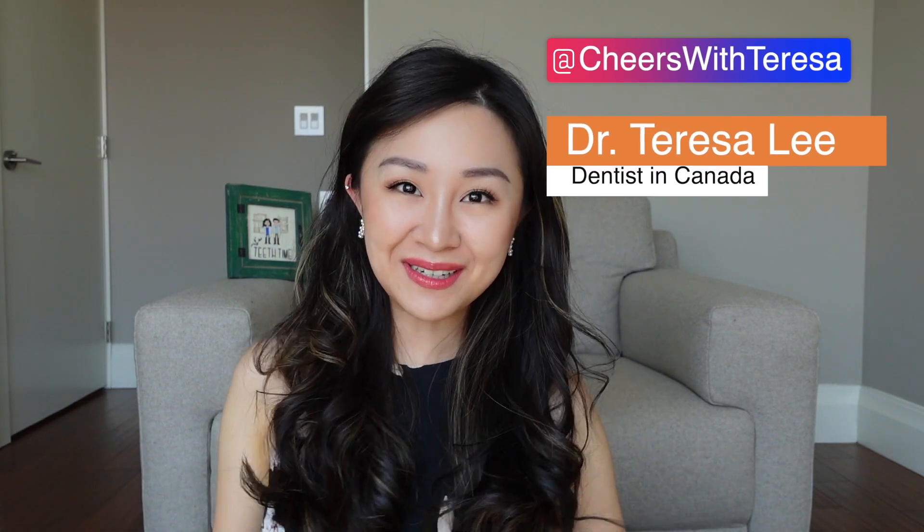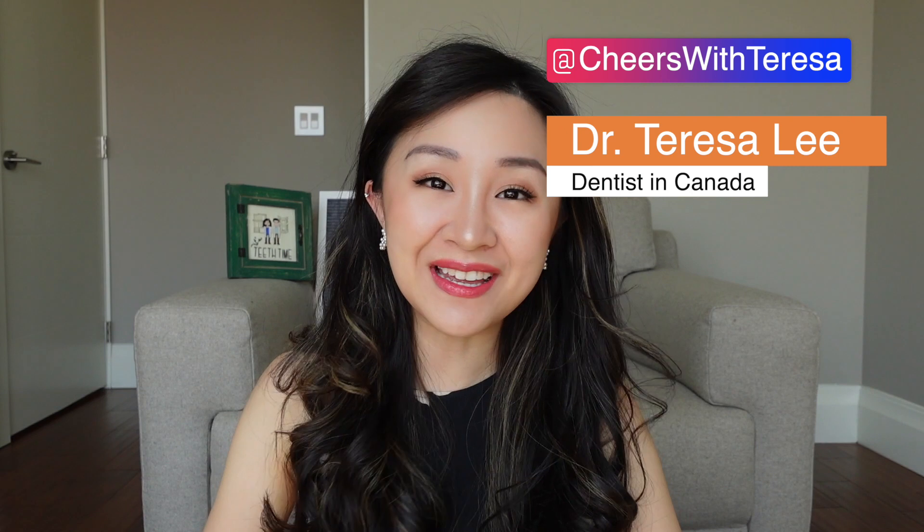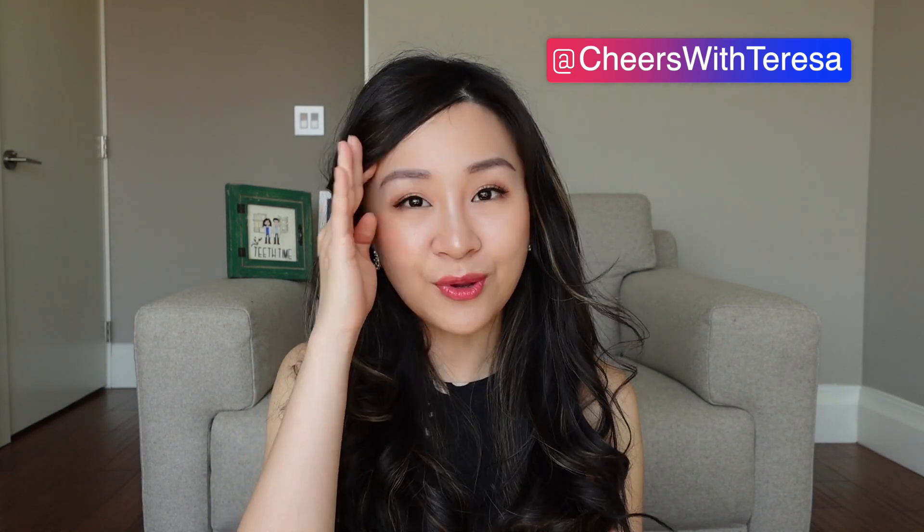Hi, hello, welcome and welcome back to my channel. I'm Dr. Teresa. It's so nice to have you guys here. Today, this video is English, but there are Chinese letters.